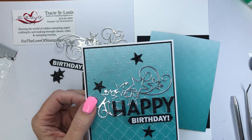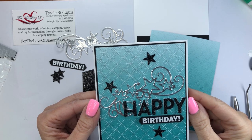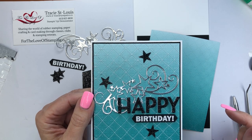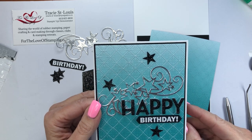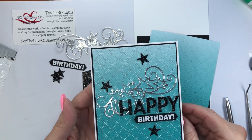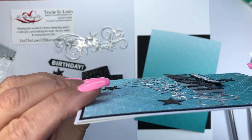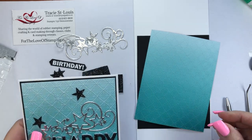Hi everyone, it's Tracy at For the Love of Stamping and welcome to my craft room. Today I'm going to show you a technique called sanded designer series paper or sanded DSP. For our card today we are using the Oso Ombre designer series paper, which is a level one celebration item only available until Sunday, February 28th. I'll show you the sanding technique as well as how I've raised the letters — the 'happy' — on the surface of the card. Let's get started.